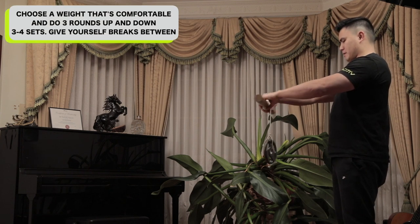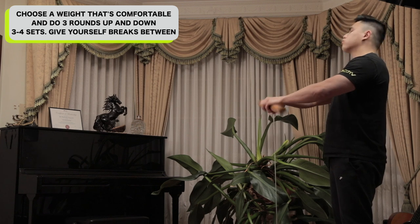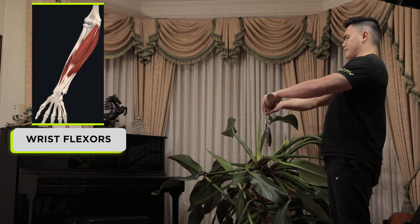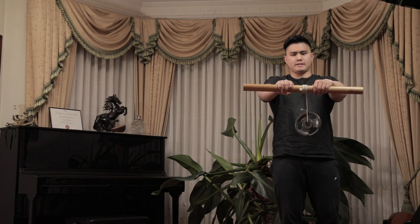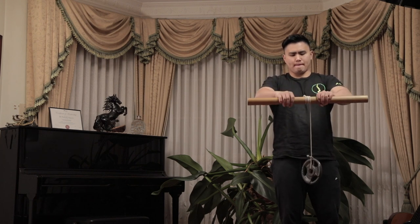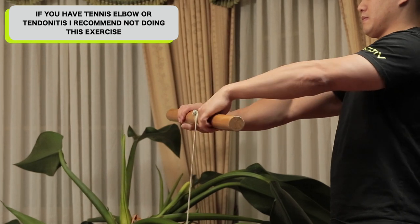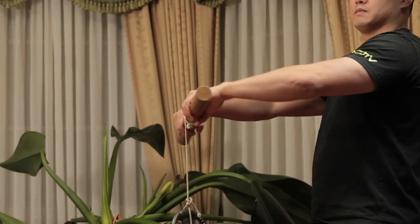Choose a weight that is comfortable for you and do three rounds up and down, give yourself a break for one to two minutes, then repeat for three to four sets. Please start off light — around one to two kilos — because this exercise can get quite intense, and you can always go heavier once you're ready. This exercise works your grip strength, wrist flexors, and wrist extensors. If you have tennis elbow or tendonitis, I don't recommend this exercise as it can cause repetitive stress on the tendons. However, it is a great preventive exercise since it strengthens your muscle fibers and tendons.